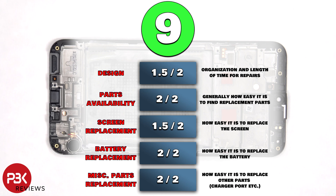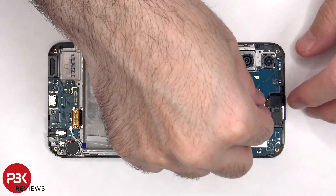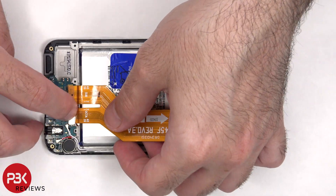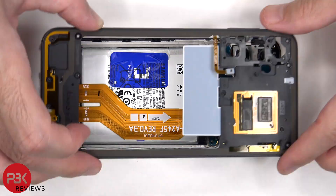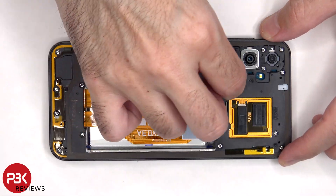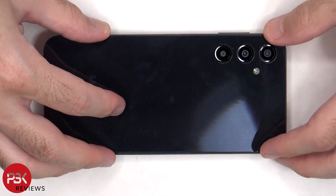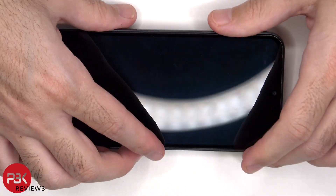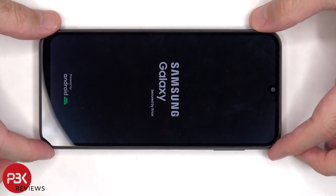Now it's time to reassemble the phone. Once everything is back in place, apply new adhesive and re-ply the backplate. Flip over the phone, power it on, and you're done. I hope you enjoyed the video and I'll see you in the next one.